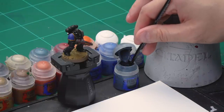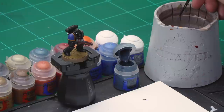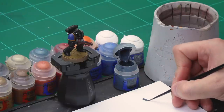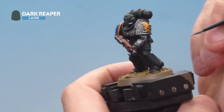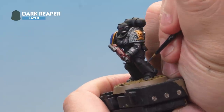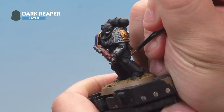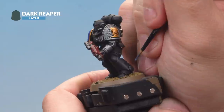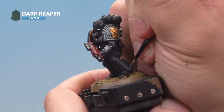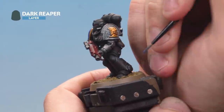Take some Dark Reaper from the pot and onto the palette. As this is a base paint, mix in a little bit of water to help thin it down so it applies as a highlight more easily. Get a nice point on the brush then onto the Death Watch Marine. Go around all the sections of the armour, providing a nice line highlight, carefully picking out the edges of all the armour plates. Take your time and keep some black paint on hand just in case you make a mistake.